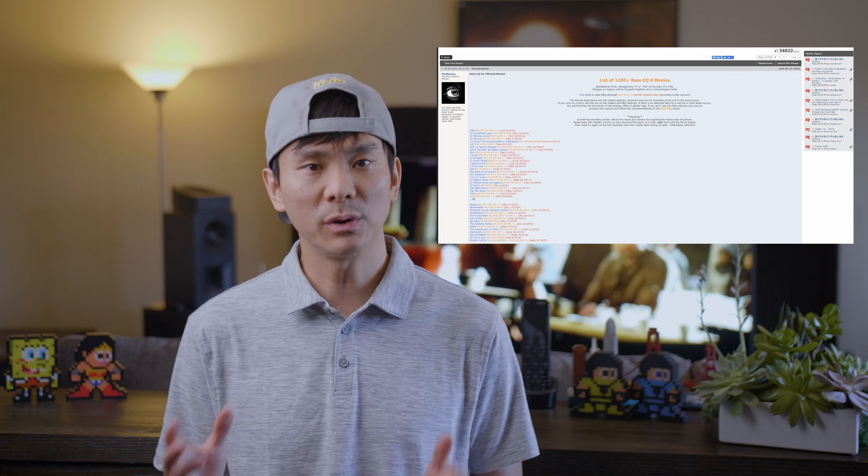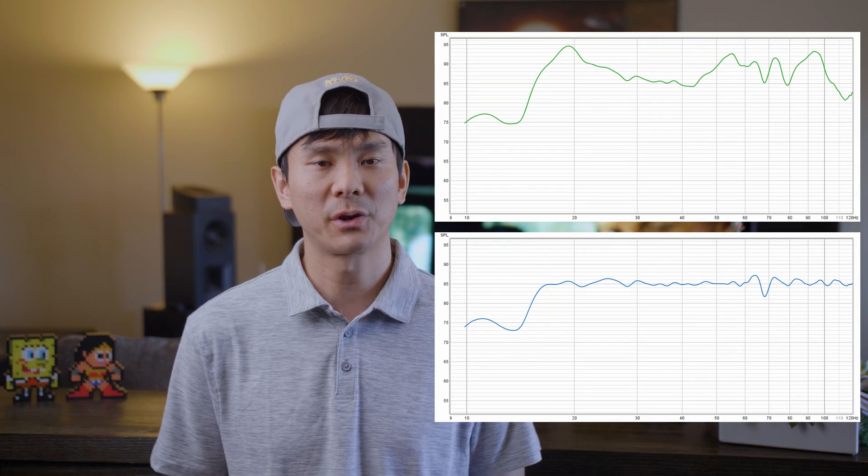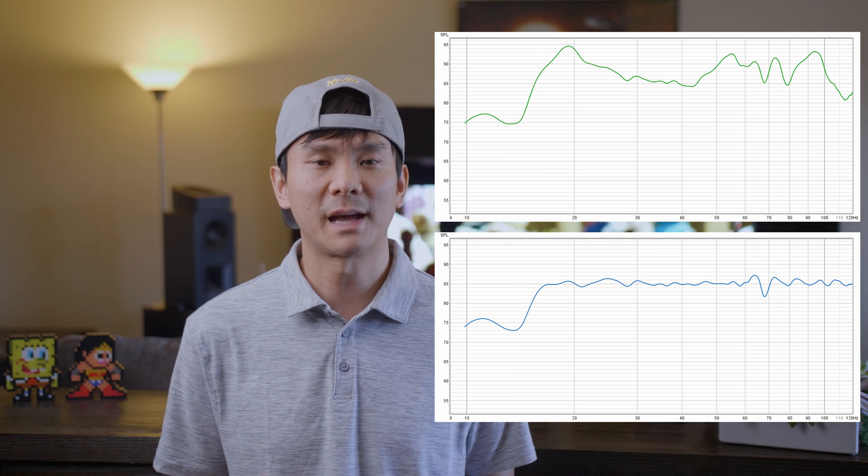A couple of quick shoutouts before I begin the guide. Members Mr. Benzo and Aaron7awal from AVS helped me so much through this process. I was able to chat with them and they helped walk me through a lot of the post-build setup and calibration. They were even able to help me fix my frequency response and it's now the flattest it's ever been. They're super nice people and you'll definitely run into them on AVS — thanks guys, I owe you one.